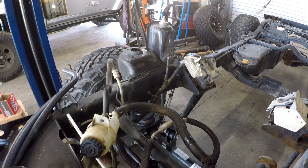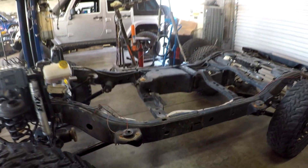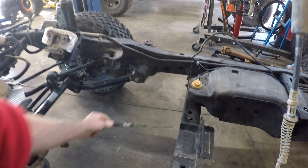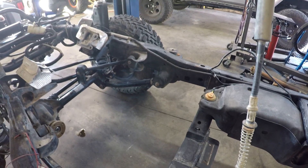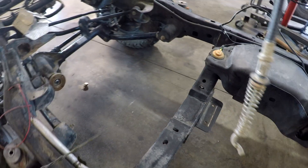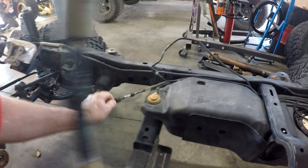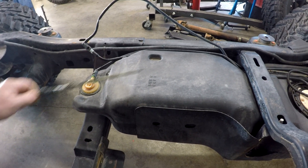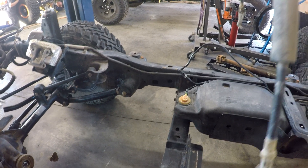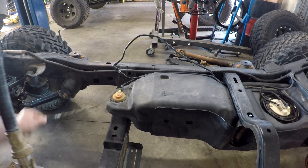Something interesting about this build is the crossmember was modified for the big NVG 4500, which has a sump that sits pretty low. Whoever built this had sectioned it and did a pretty good job. One of the things about a two-door — see how it says SWB, that's short wheelbase. The four-door will say long wheelbase. On a two-door, this fuel tank is right up to the crossmember — that's why we can't run the exhaust through here. With a four-door, the tank's way back and we can run the exhaust through.